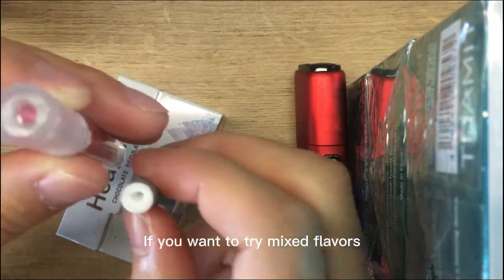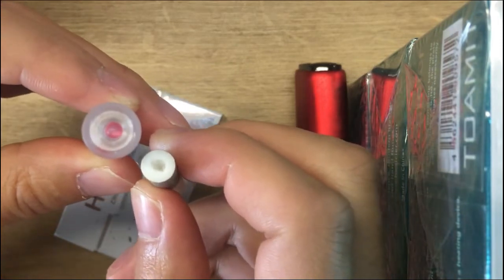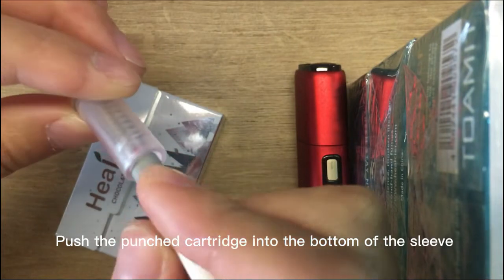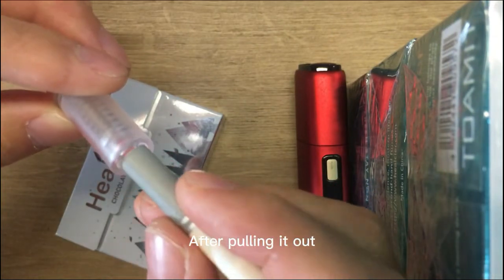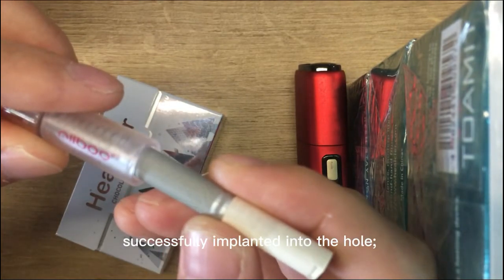If you want to try mixed flavors, you can also use two capsules. Push the punched cartridge into the bottom of the sleeve. After pulling it out, you will see that the burst bead has been successfully implanted into the hole.